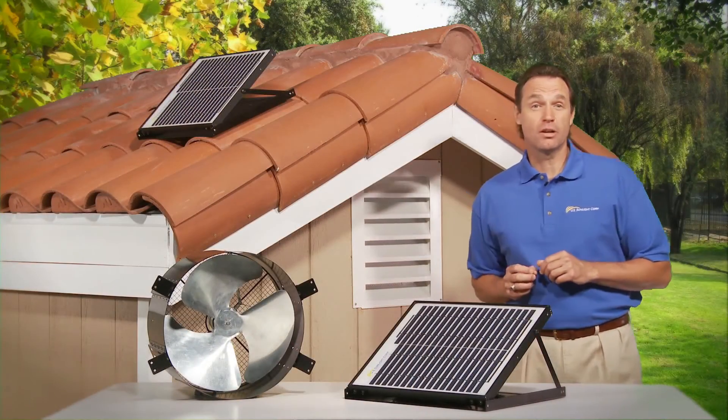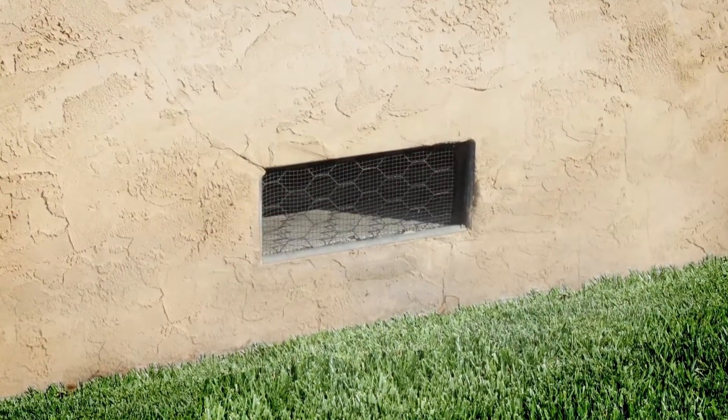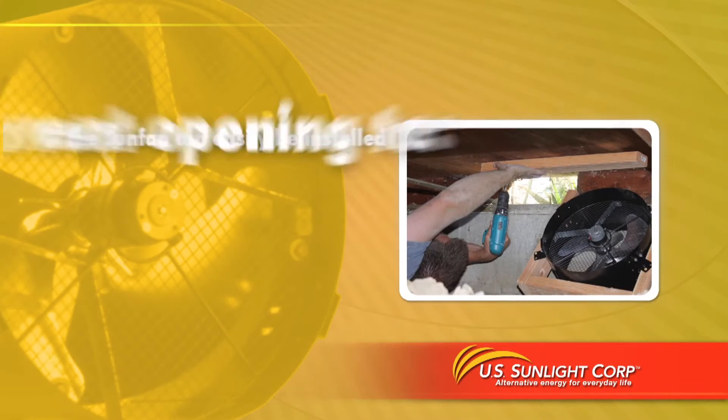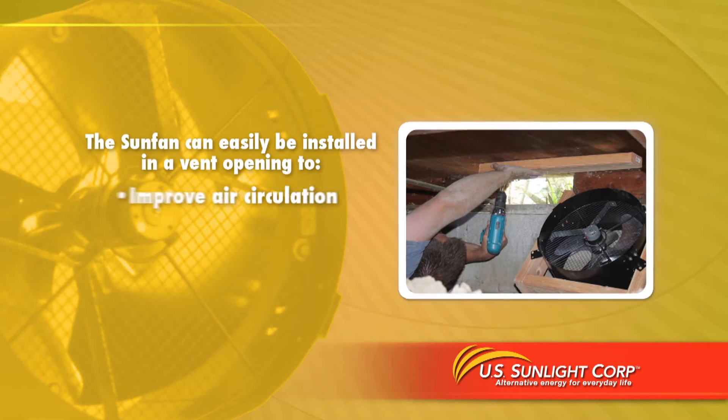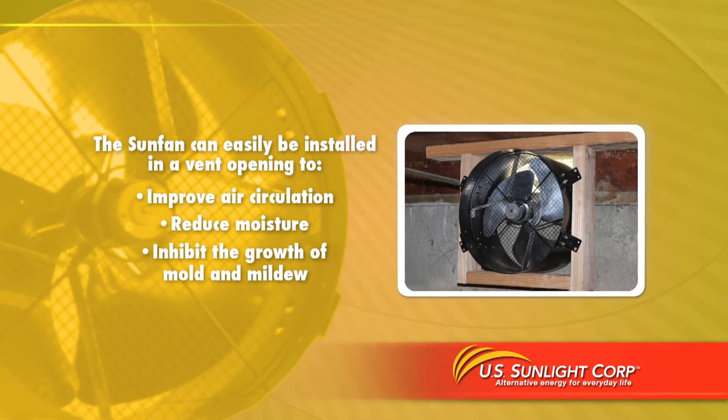The SunFan all-purpose ventilator goes beyond attic ventilation. If the crawl space under your house is constantly wet or damp, the SunFan can easily be installed in a vent opening to improve air circulation, reduce moisture, and inhibit the growth of mold and mildew.